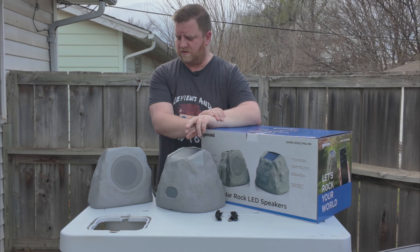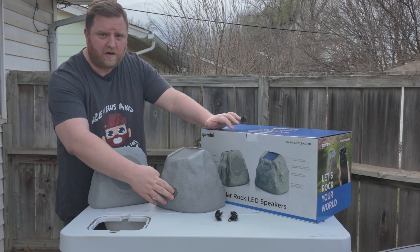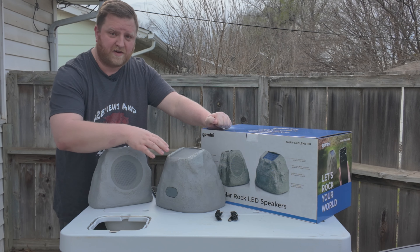They're really easy, simple to use. They just have a power button here. You hold it down for about three seconds and it will turn the device on.